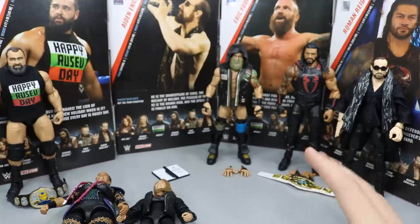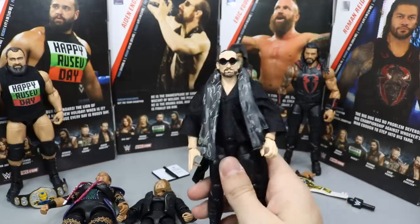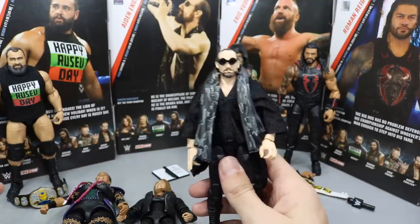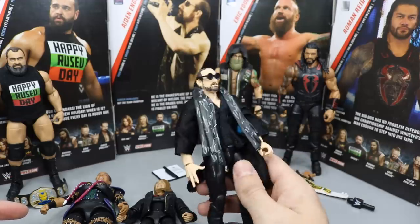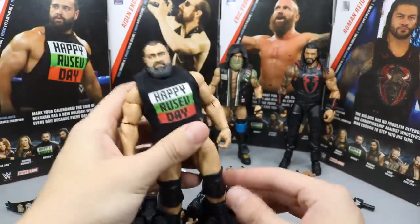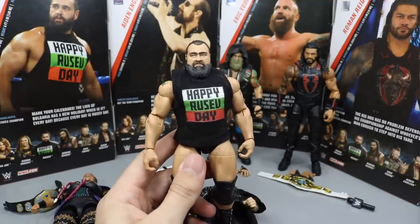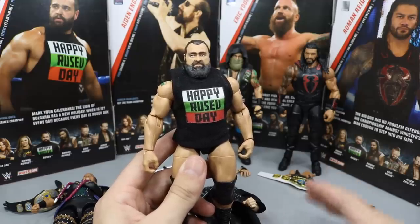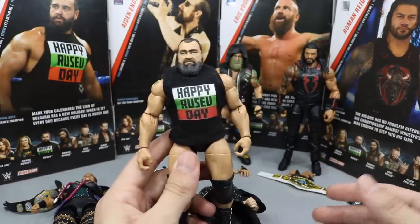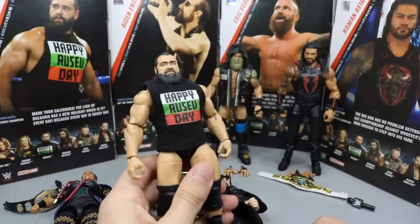Coming in at number four, I went with Aiden English. Though I do like this figure a lot and recommend getting it — you get the cloth accessory, the cool hand, and a slew of accessories — at the end of the day I just didn't think it was as strong as the other three in the set, and the glasses would not go on the head. Coming in at number three, we have my boy Rusev. I love this figure — from the neck down I think it's a perfect figure — but that head scan just could not put it any higher. If this had been a better head scan, we might be looking at the number one spot. But since that head scan droops, his eyes just... it looks like Rusev's granddad in the face. Number three was fair in my opinion.